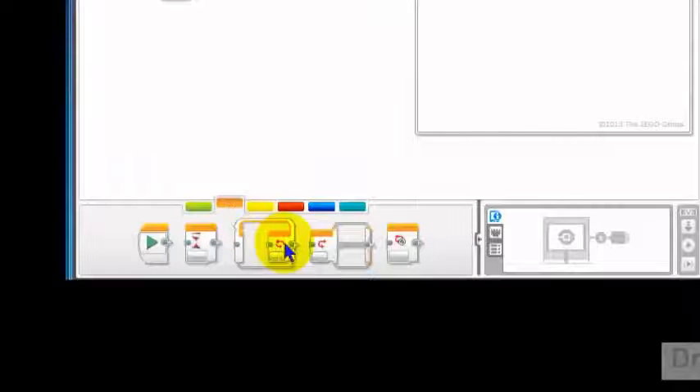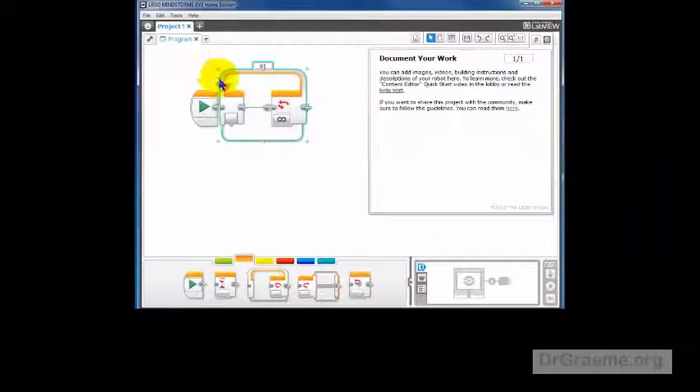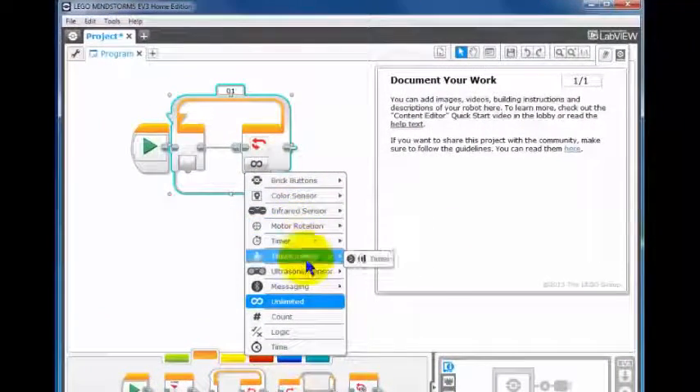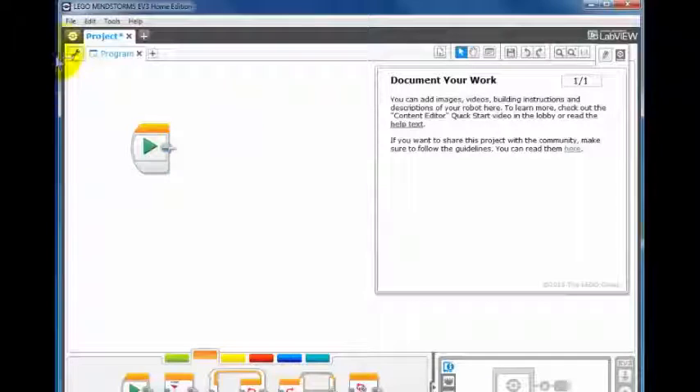So we've added in the ability to use the Ultrasonic Sensor. Let's take a look at the loop we've been using quite a bit. If we left-click on that — Brick Buttons, Color, Infrared, Motor, Timer, Touch Sensor — and Ultrasonic Sensor, here we are. So the Ultrasonic Sensor has been added to the editor, and we can now use this in any program we write for any particular model.